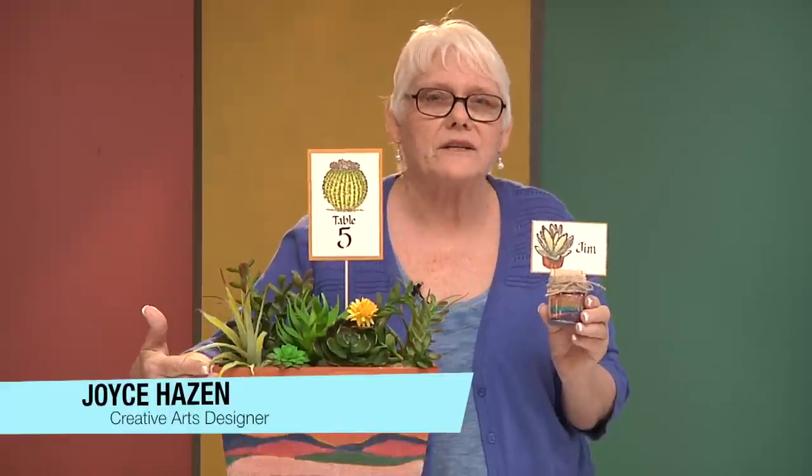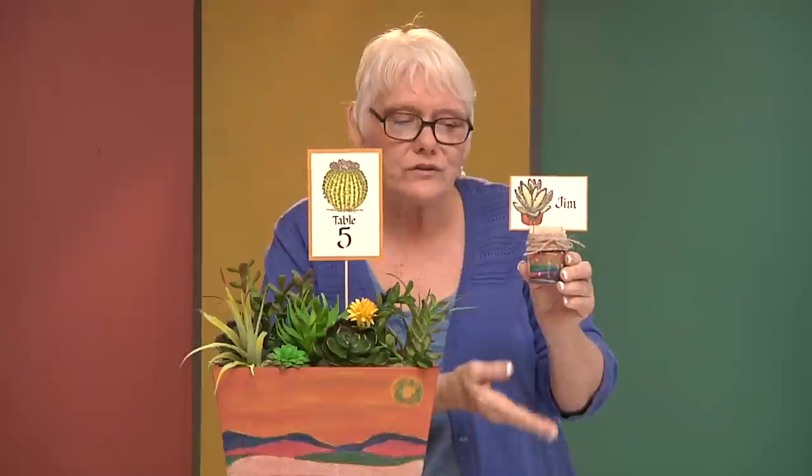I'm going to show you today how to make this beautiful box for a centerpiece on a table at a Southwest type wedding. We're also going to do this little place card setting jar with your place card.